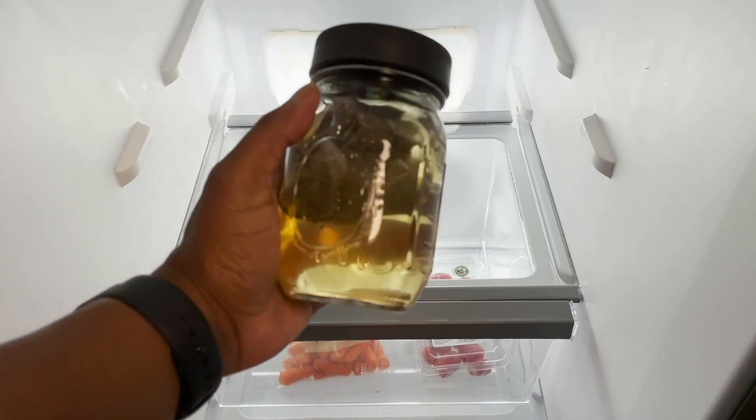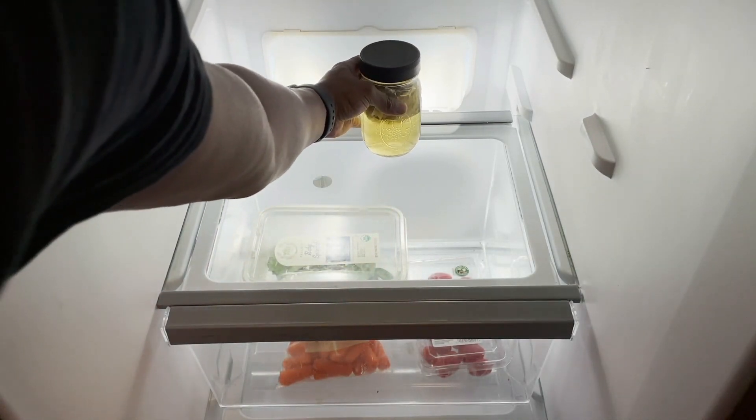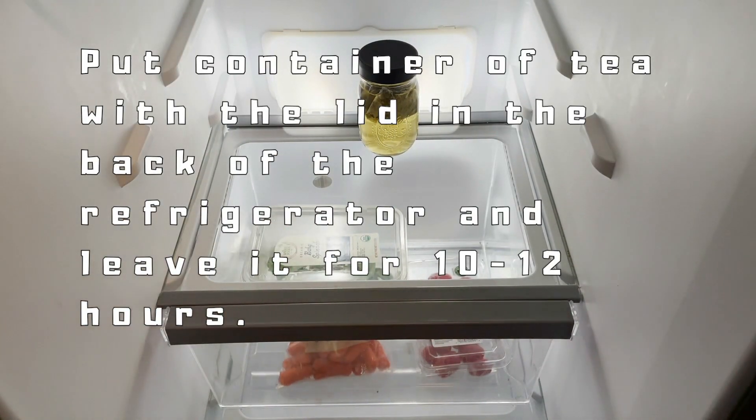You're just kick-starting the infusion process here with the leaves and the other ingredients in this blend. As you can see, it's already starting to release color — it's changed from clear water to the infusion of the tea. Then you want to put your container towards the back of the refrigerator and let it sit there for 10 to 12 hours.